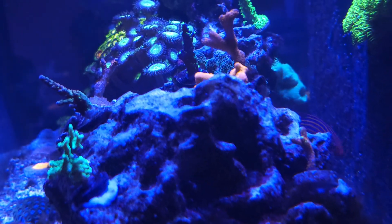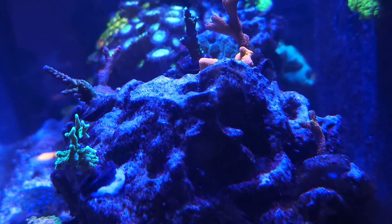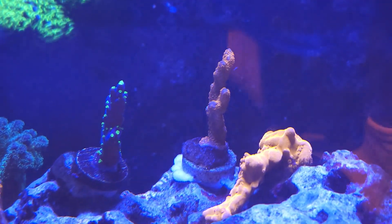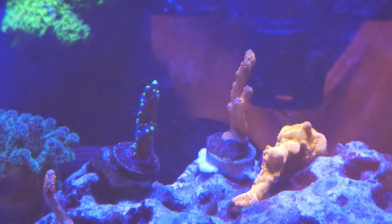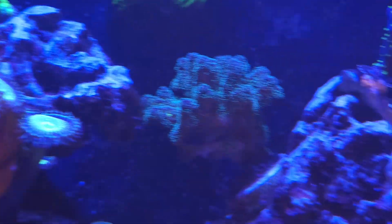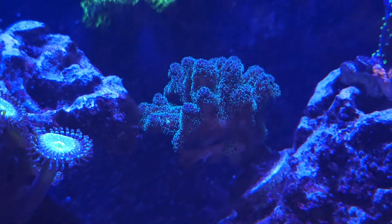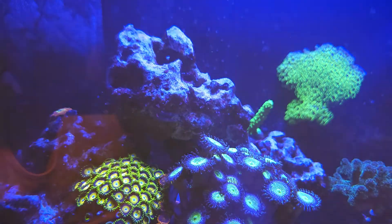Great color on my rainbow acro — love that thing. Look at the forest fire guys, look at that polyp extension — beautiful. I can't wait for the skin to turn green. The skin is turning green on my pocillopora, that's awesome — just about every branch is green now besides the lower ones.